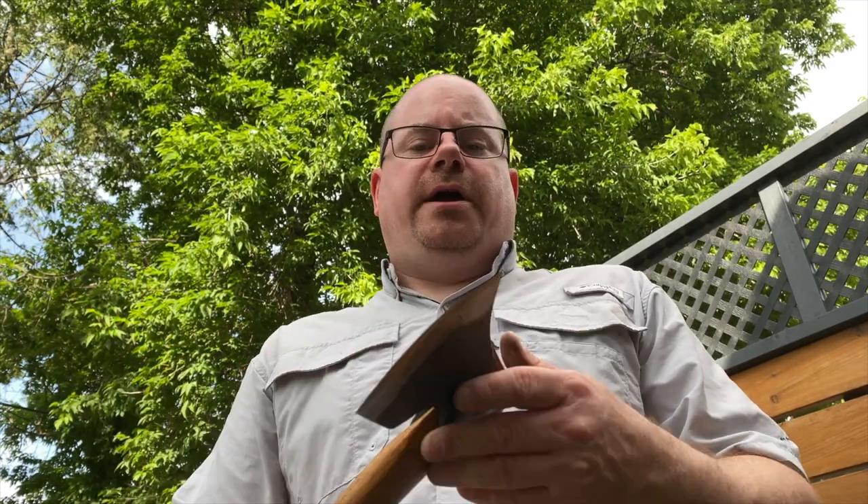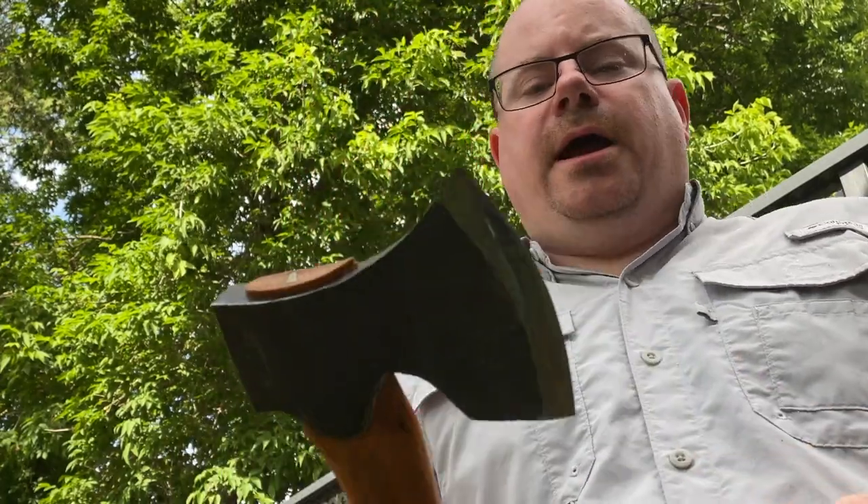This is a high-carbon head — that's a happy guy right there. It's starting to rain and I've been pounding it into really wet wood, so I'm gonna take it inside, clean it off, dry it, and oil it right away. All in all I think this is a great axe.